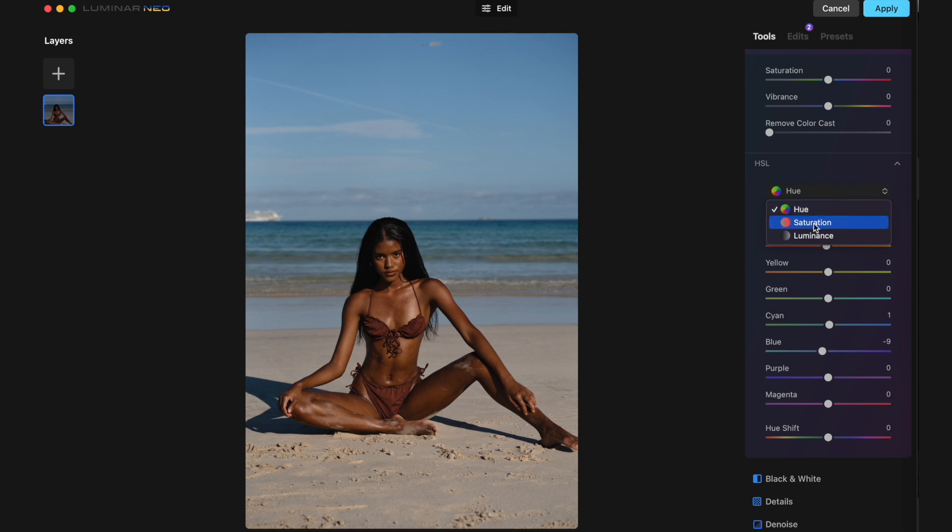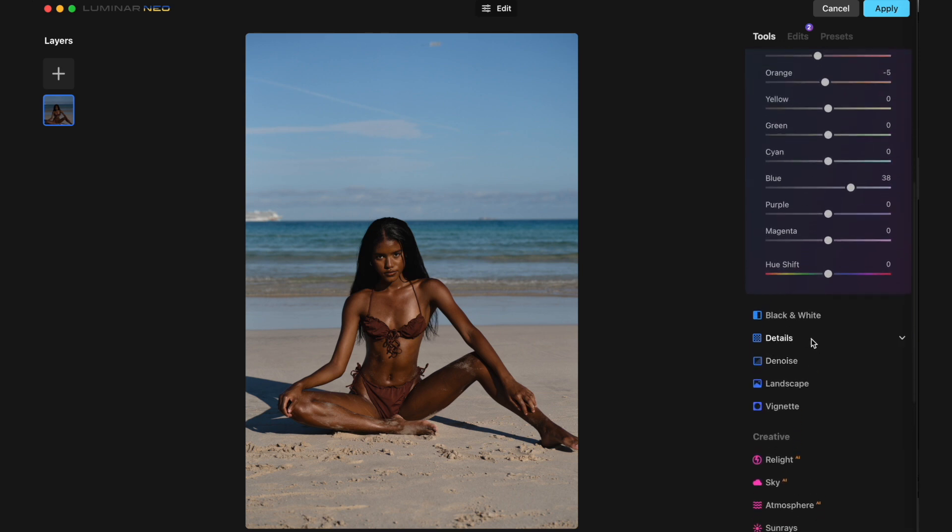And then we're going to move on to Luminance. With luminance we can make the skin look brighter or darker, which is helpful. Maybe the reds as well — it kind of gives the skin a bit more depth, which I like. And then for the blue for the sky we can either brighten it or darken it. I think it looks better a little bit brighter, which is pretty unusual because I usually like my images darker, however for this one in particular it looks pretty good. So we have that, and then we have Details, Denoise, Landscape, and Vignette — we don't really need any of that.